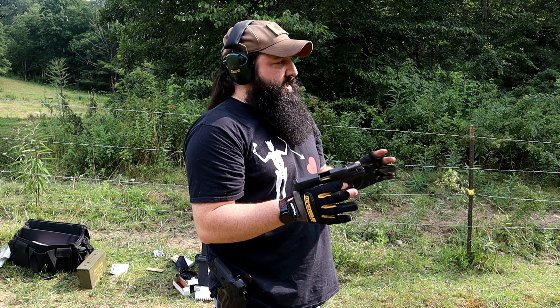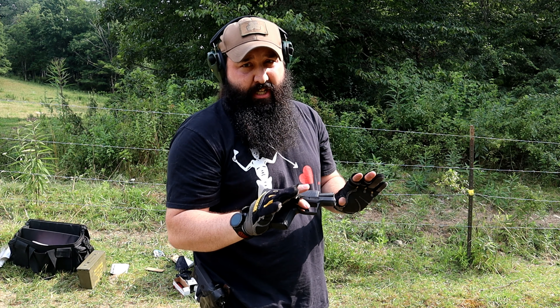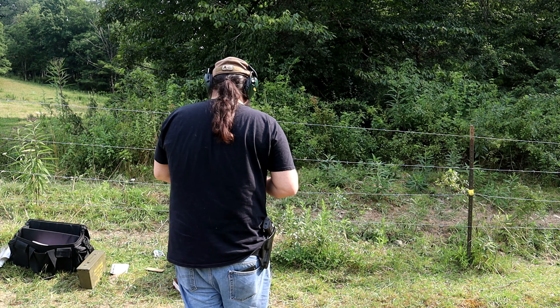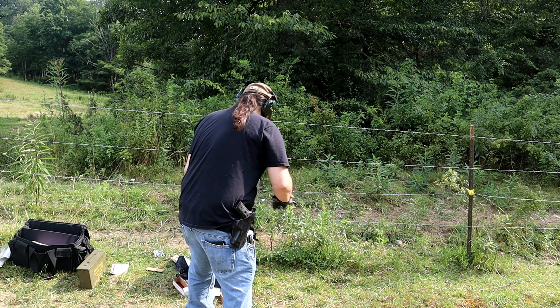The first video, all these guns were pretty much brand new. Now they've been broke in. Everything's out of the same box of Winchester 115 grain full metal jacket, so just so we're open about everything here.